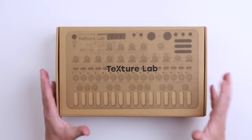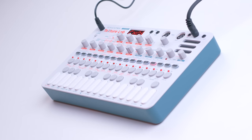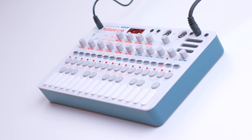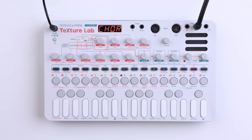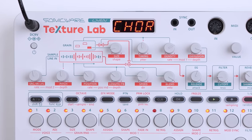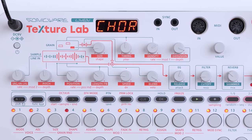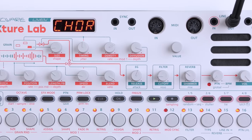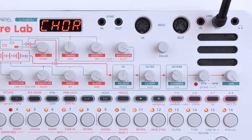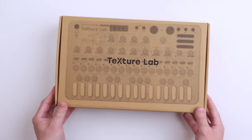Hello there and welcome to another Bowbeats synthesizer video. Today we are checking out the new SonicWare Texture Lab. So here it is, let's unbox it.